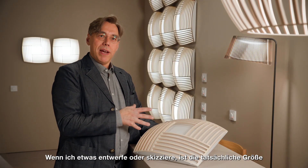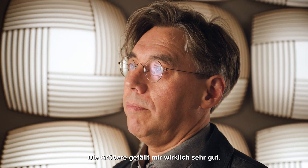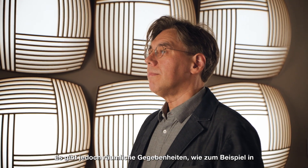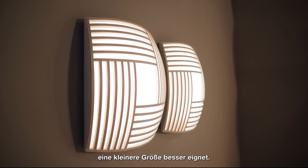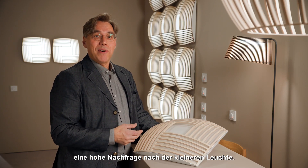When I design something or do my sketching work, the actual size is not so relevant. I like the big one really a lot, but there are still needs — like in my own bedroom — where I would like to have it smaller. So we did that, and quite many people were asking for it.